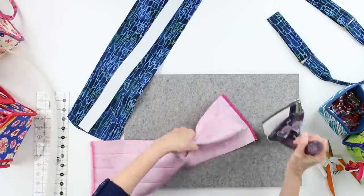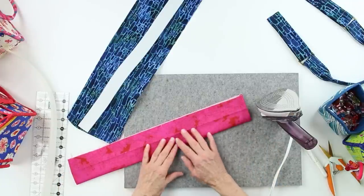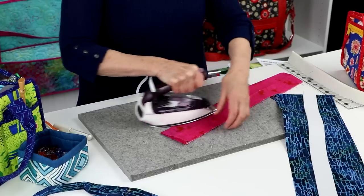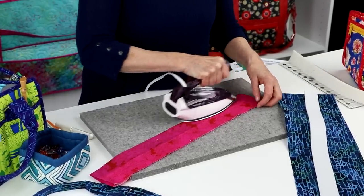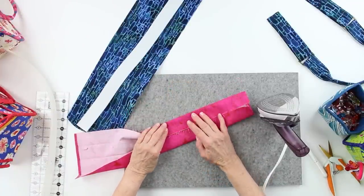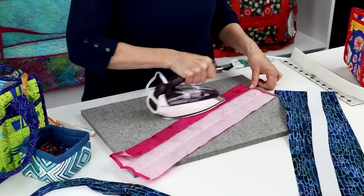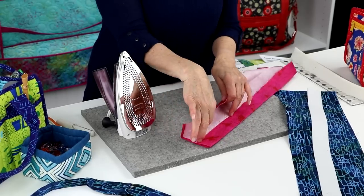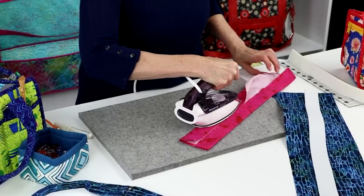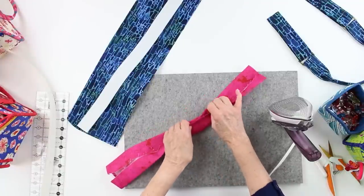To begin we are going to press it to create the finished shape — this will help us achieve a professional finish. So we'll start by turning under a quarter inch on each short end of the padded handle and pressing. Then with right sides out we're going to fold the piece in half lengthwise and press to mark the center. Then open the fabric and bring each raw edge into the middle following that pressed center line and press again. So now my raw edges will meet in the middle along that pressed line. Then fold the handle in half lengthwise one last time and press.